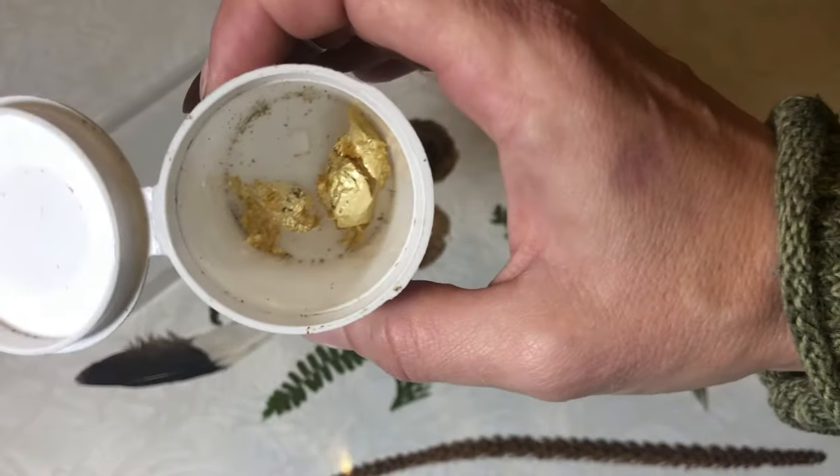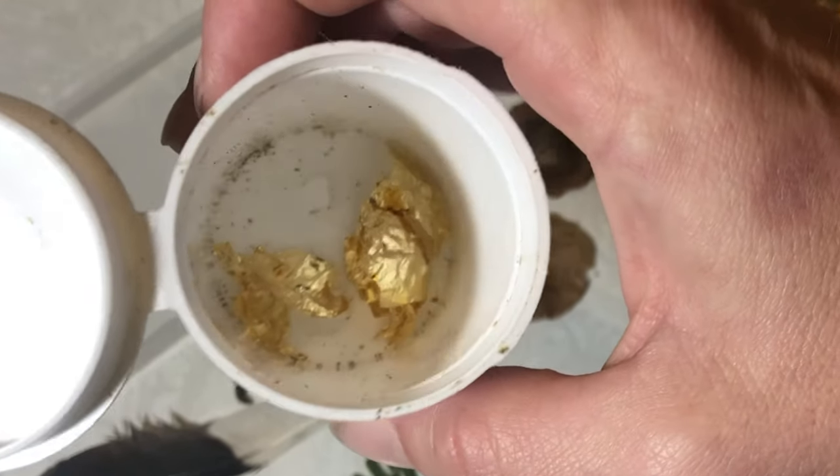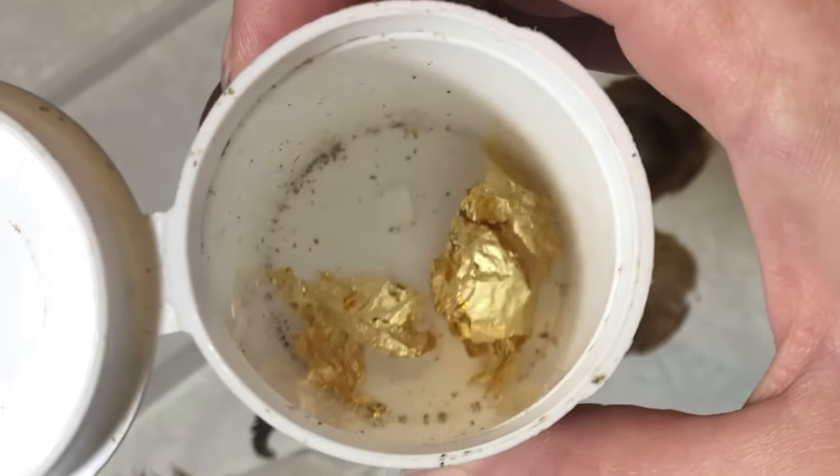One of my favorite things to drop into any of my resin creations are leftover gold flake scraps from when I do gold leafing.